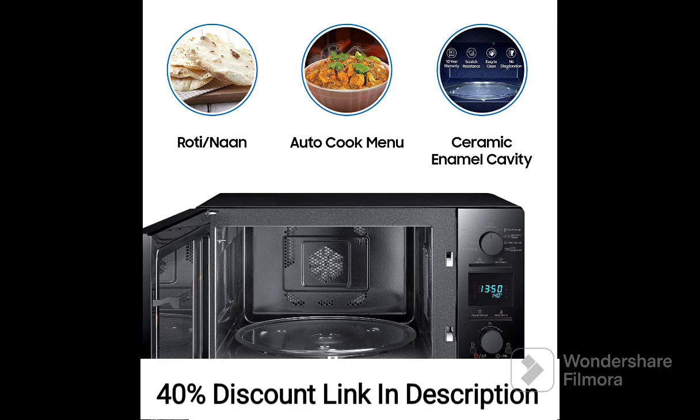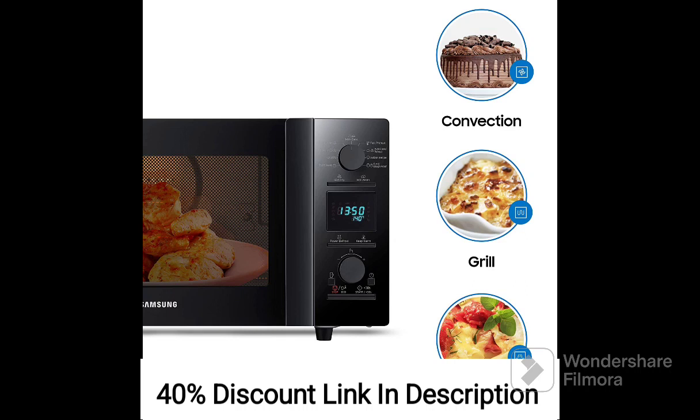The ceramic enamel cavity inside the microwave is highly durable, scratch-resistant, and easy to clean. It is designed to withstand daily use and maintain its appearance over time, making it a practical choice for busy households.